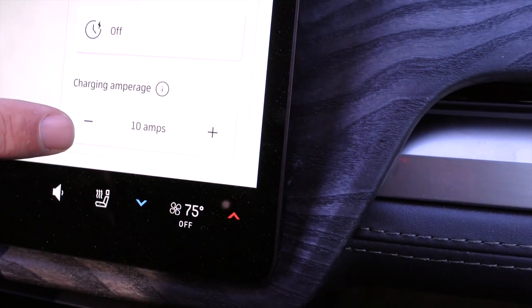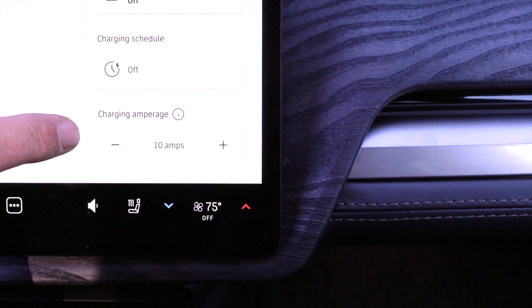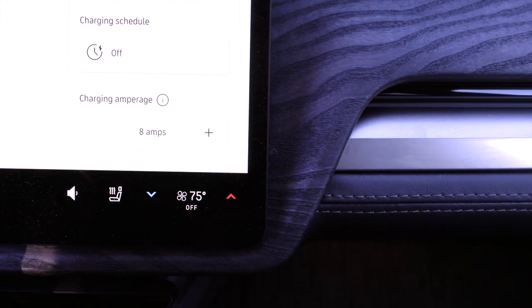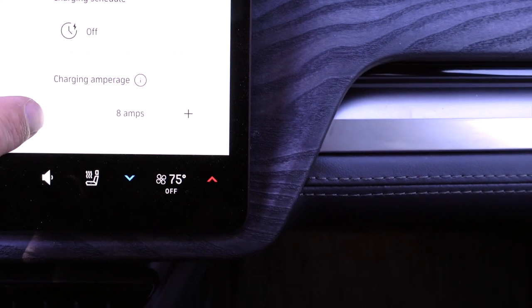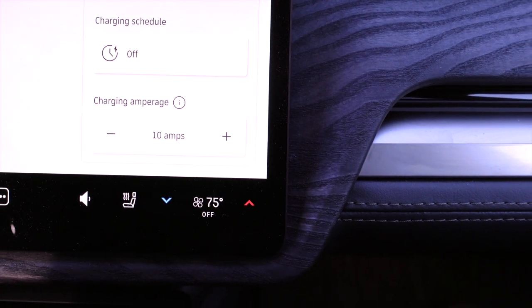That way, we can reduce the amount of consumption from the trailer to make it more sustainable from the solar panels or the built-in batteries. We can actually go even a little bit lower — around 8 or 10 amps — which would be a good range to manage the consumption from the trailer's solar and battery power.